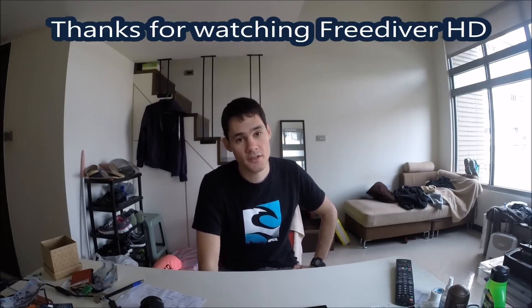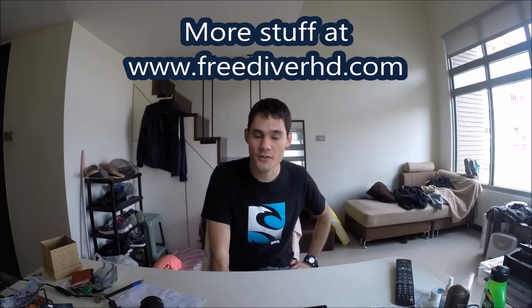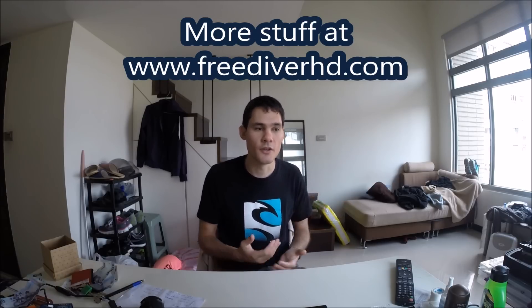And that was it for seven things freedivers always do. I hope you enjoyed the video and learned something. Remember this is not a substitute for a freediving course — this is just verbal information I'm giving you. Only a qualified freediving instructor can take you in the water and teach you how to dive properly. I hope you'll all go on and learn to dive properly. As for me, I'm going on a diving trip next month and I'm hoping to make a really sick video, so stay tuned. See you guys next time!